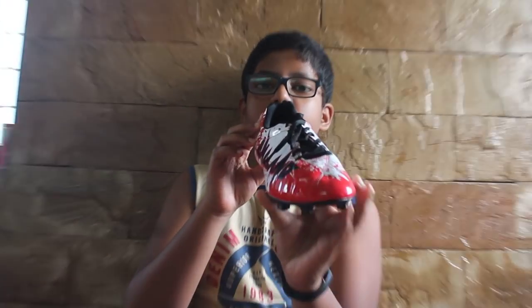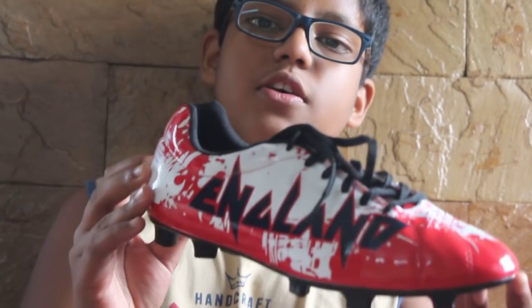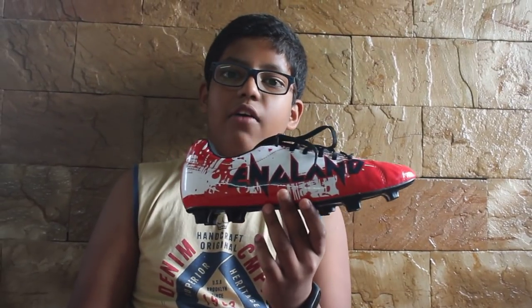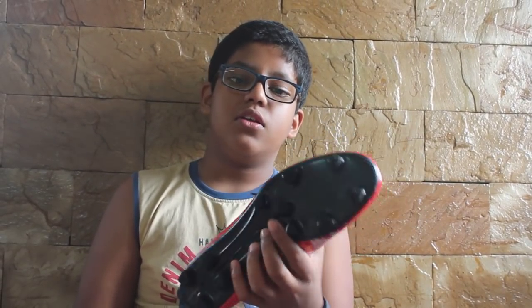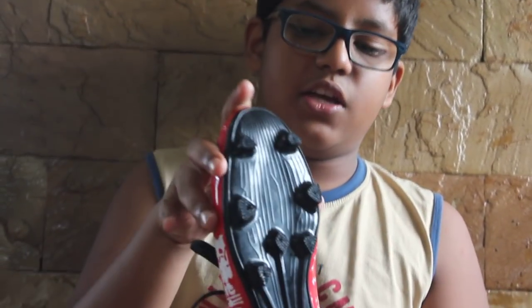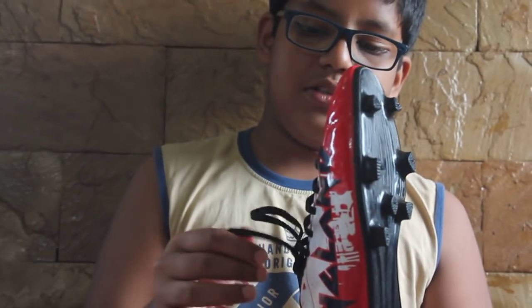These are the Nivia studs, the new ones. Talking about the pros, they are extremely lightweight — I would praise Nivia for maintaining such a lightweight design. Secondly, their grip is good. I can't say very good, but there is a decent grip provided on this one.